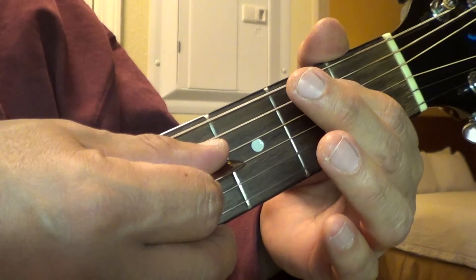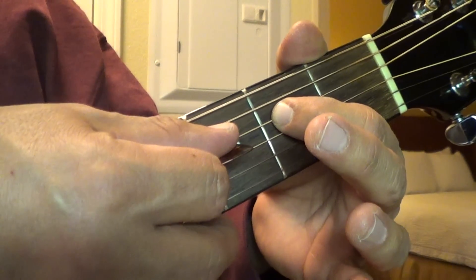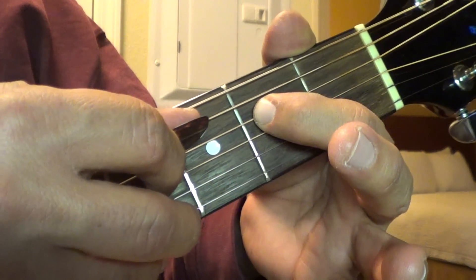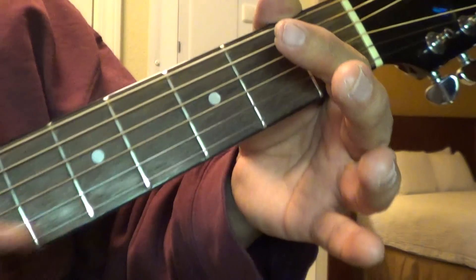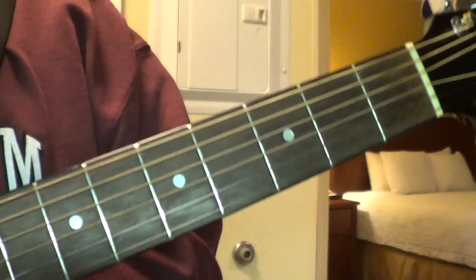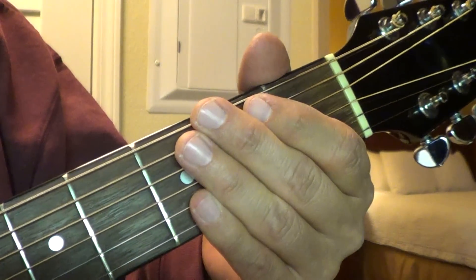And then the last part is this: you go down to the D string and you strum it, and then you strum it open. And that's all of it together. I'm going to do it real slow, all together. It's hard to do it slow.